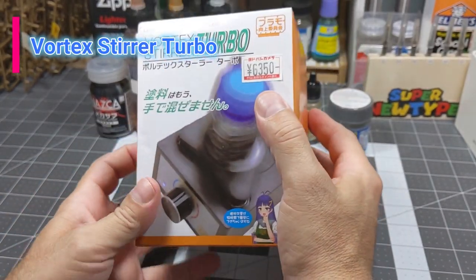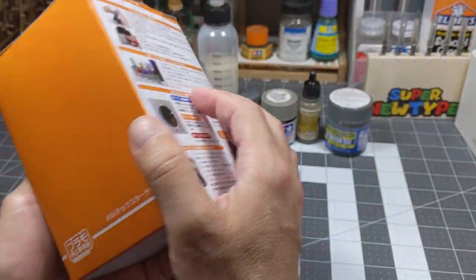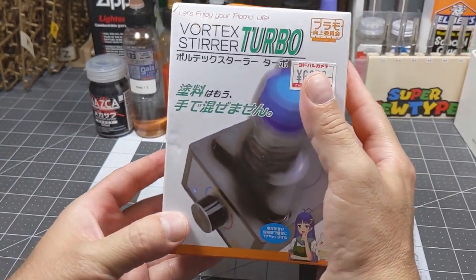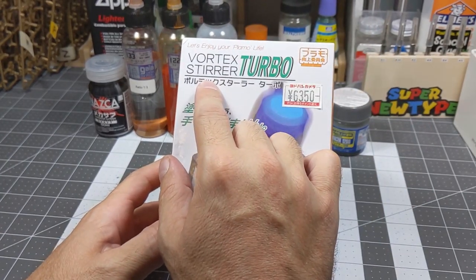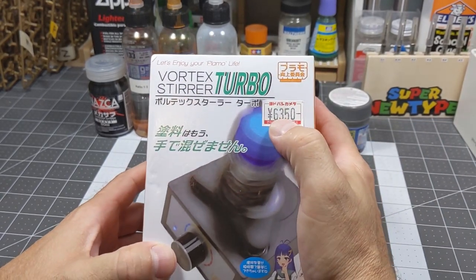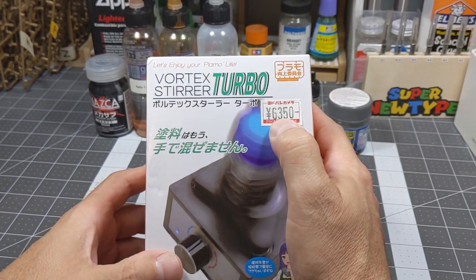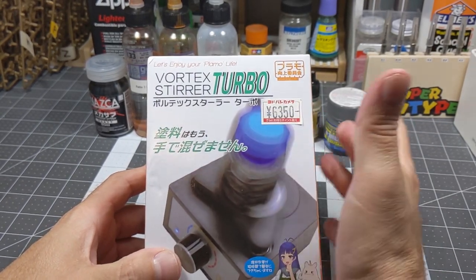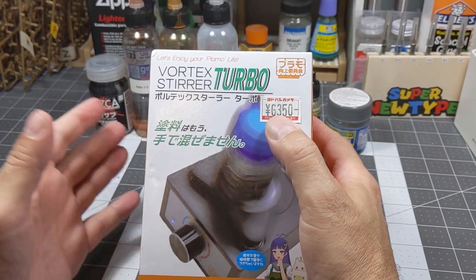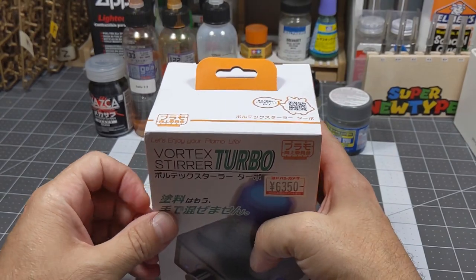Hi guys, this is Micros82 and welcome back to the channel. Today I want to talk about these items that I got in Japan — I'm still doing reviews about all the stuff I picked up there. I got this Vortex Stirrer Turbo. You can see the price — I bought it at a place called Yodobashi Camera and I paid 6,350 yen, which is around $40.